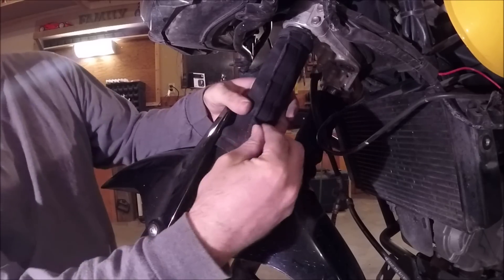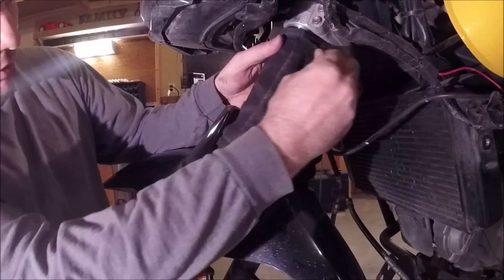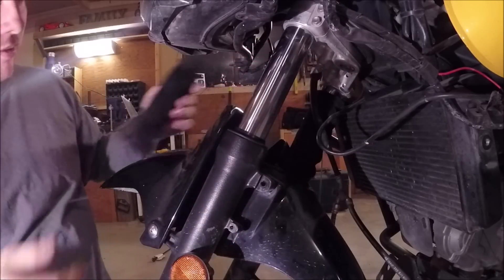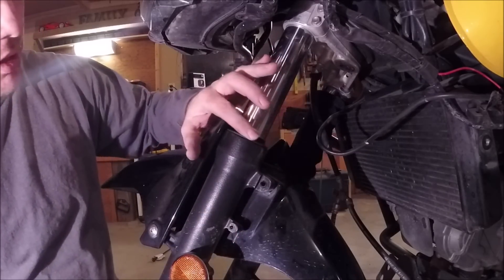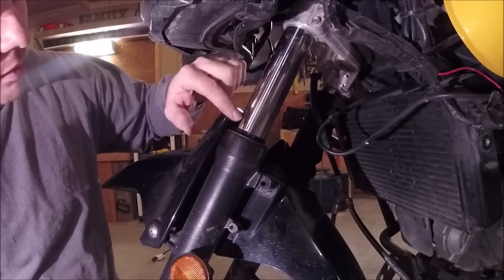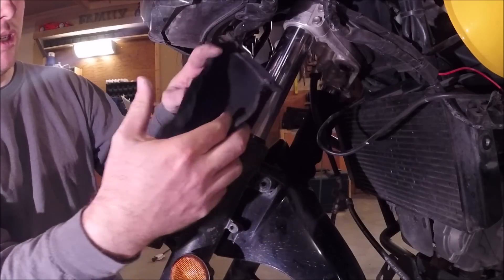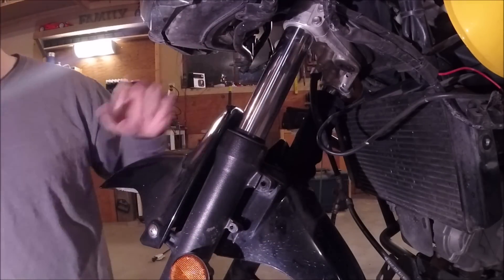You may not have to do this, but these fork protectors are actually a really good idea — something on your fork to protect them from chips and stuff like that. It really keeps them in good condition and keeps your dust seals and your fork seals from getting worn out sooner. Anything that can just wrap around here and protect the fork is a good idea.